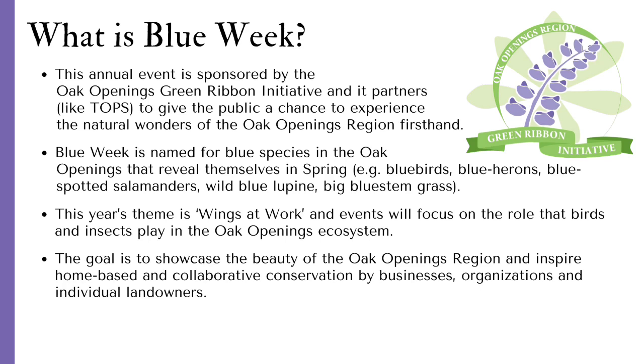The goal is to showcase the beauty of the Oak Openings region and inspire home-based and collaborative conservation by businesses, organizations, and individual landowners.